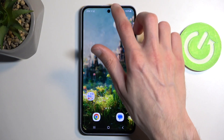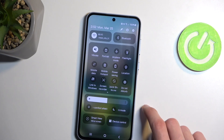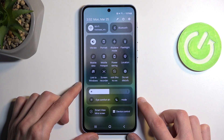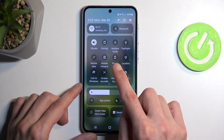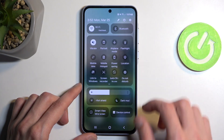So to get started, pull down your notifications by swiping down from the top of your screen, and then swipe down once again to extend the list of toggles that you can mess around with. One of those toggles should be a power saving toggle, which for me is visible on the first page right over here. But if you don't see it on the first one, you can swipe to the left and this will show you additional pages.